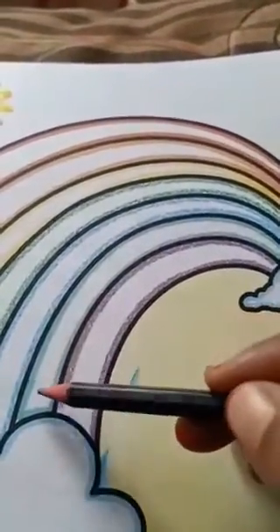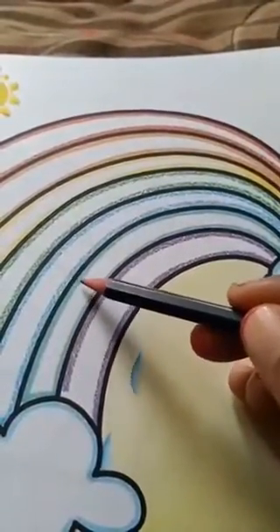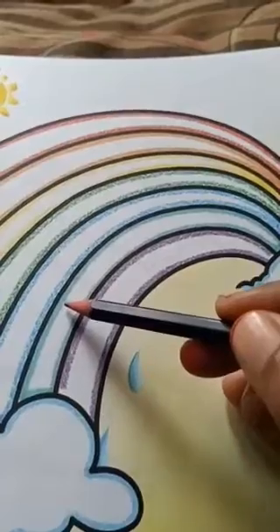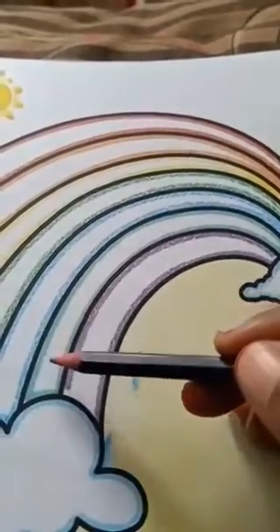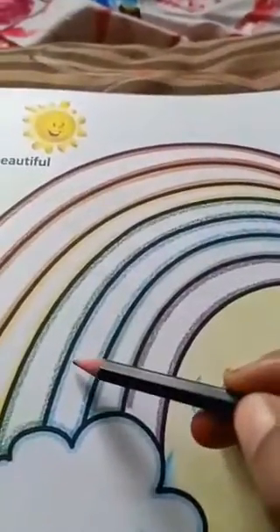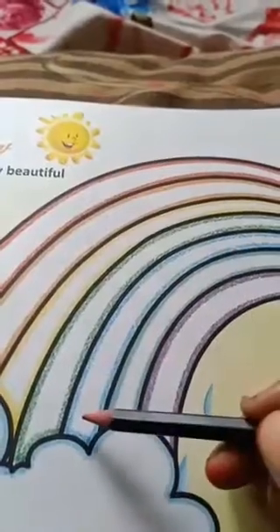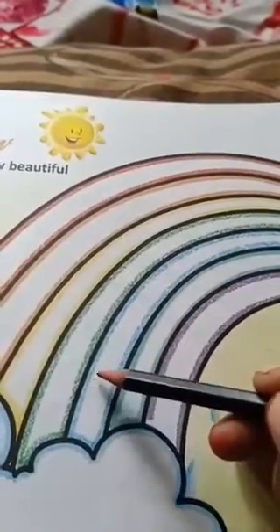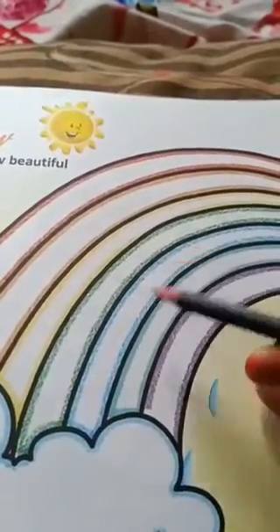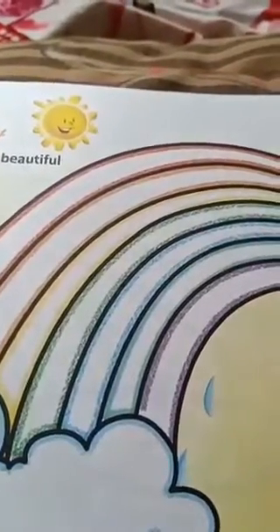Then come to the next row. Here which colour is indicated already? Here green colour — light green colour. So take your green colour and fill neatly this row. Then come to here. Dear children, here which colour is indicated? Here indicated blue, light blue colour. So take your blue colour crayon and fill neatly this row.